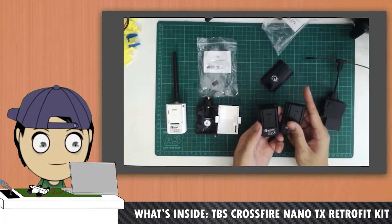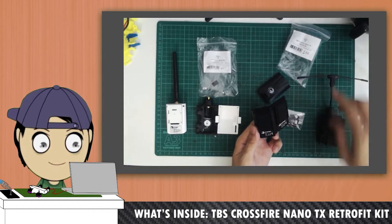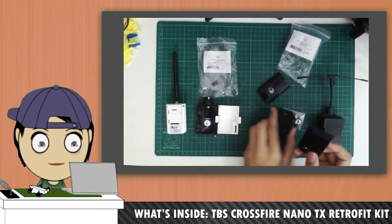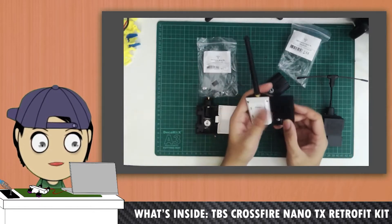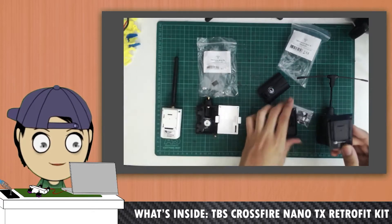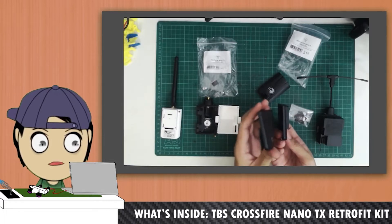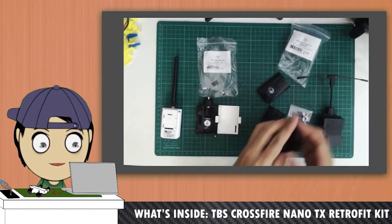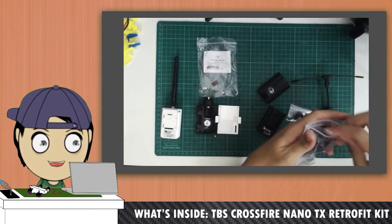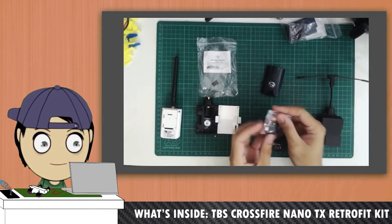As you can see, if you were to buy the Retrofit Kit to change your Micro into a Nano, there are two types of Nano. More specifically, if you observe this one that's designed for the Jumper T-Lite, it's the smaller one, as well as a slightly thicker housing you can see here. This thicker housing is designed for a different kind of radio, which I'm not sure of — probably one of the other FrSky ones or something like that. But anyway, this is the one that I need, as well as a conversion board.